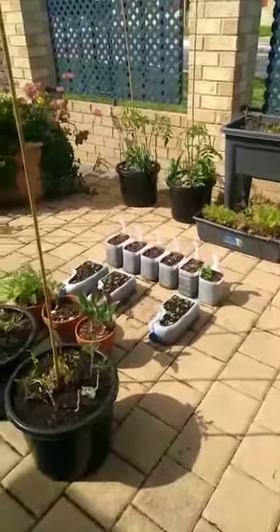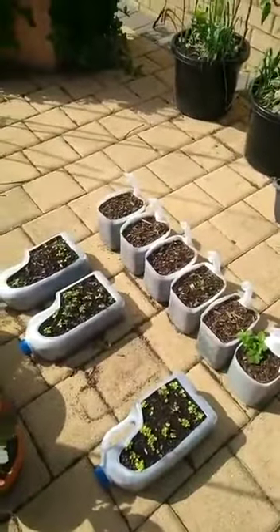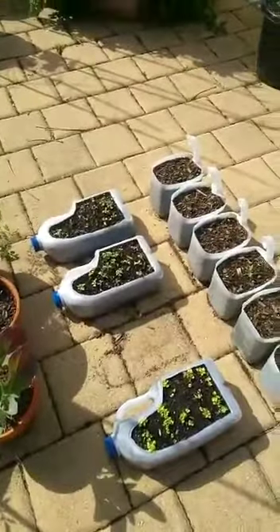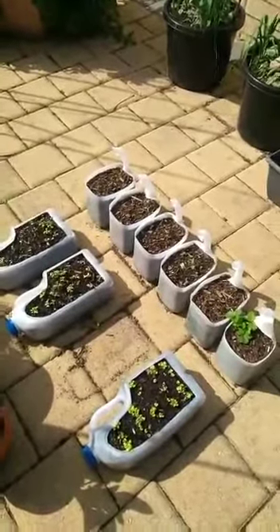Hi everyone, today I'm just going to show you a simple technique of how to use plastic bottles. Over here we have got half cut and open cut — it's like surgery. Here are a couple of 3-litre plastic milk bottles that we use over here and how they have been used.